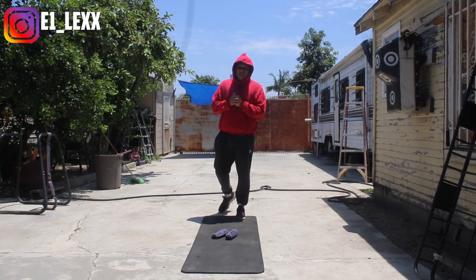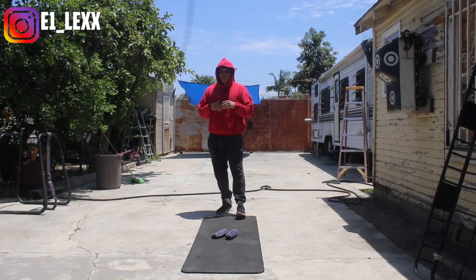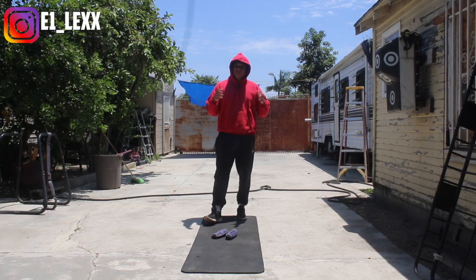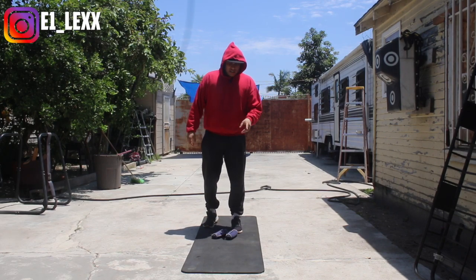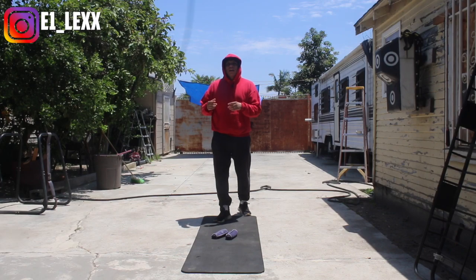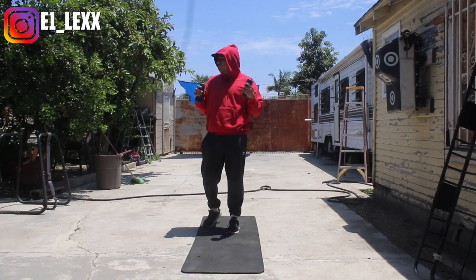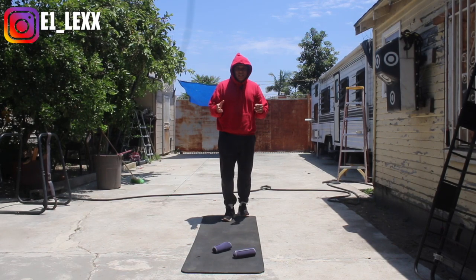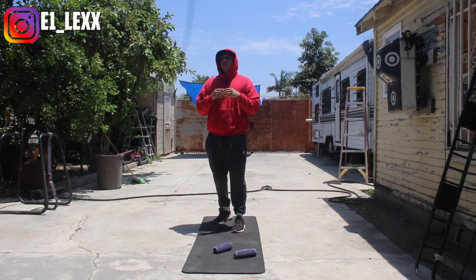I'll have a good drill for you guys this Friday. This is going to be more of a conditioning drill — a way to get your heart rate up and give you guys a little bit of a challenge, especially since it's the end of the week. We're going to throw some punches with the walking weights I showed you guys at the beginning of the week, or you could use any type of light dumbbell that won't compromise your form and technique.